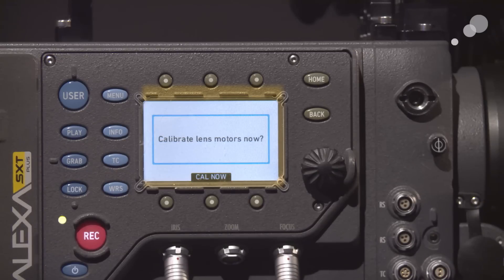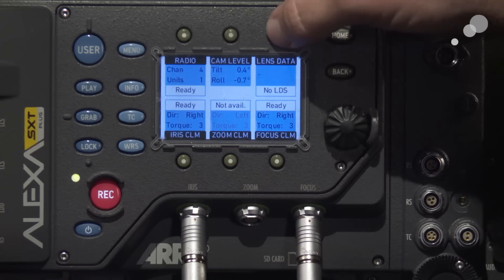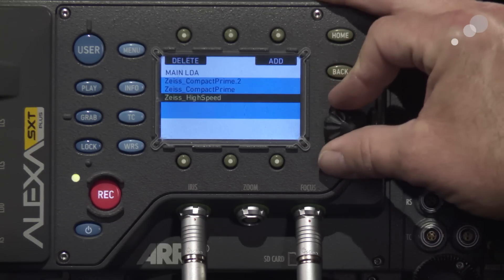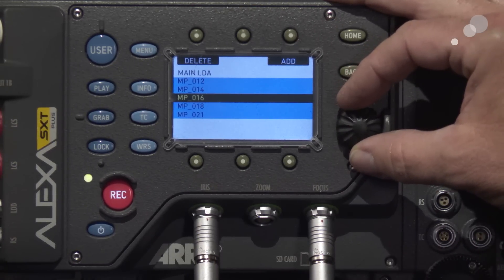Before I do the calibration I want to go to a wider shot and show you what's happening with the WCU-4 as well. In order to get data from the lens over to my handset I need to turn on the data menu in the plus. I'll go to my wireless menu — notice it says no LDS because I haven't turned on the menus yet for it to read data from the lens. I'll open this menu, go to LDA, and add. We're using a Master Prime, and I'm using a 75mm.